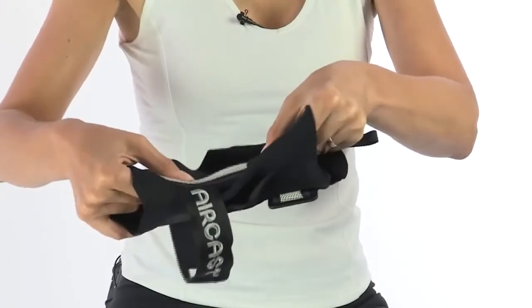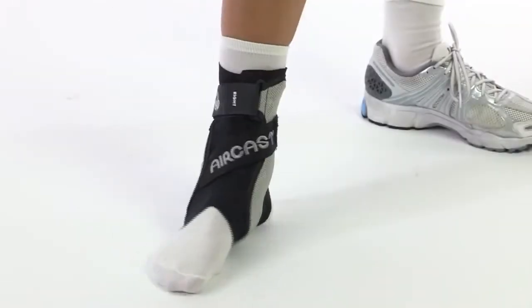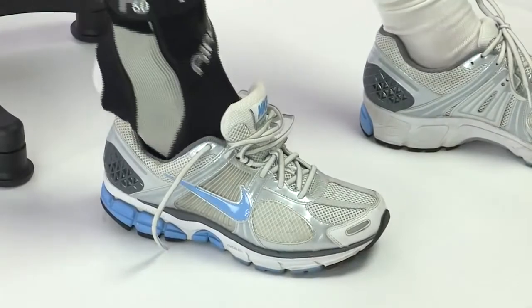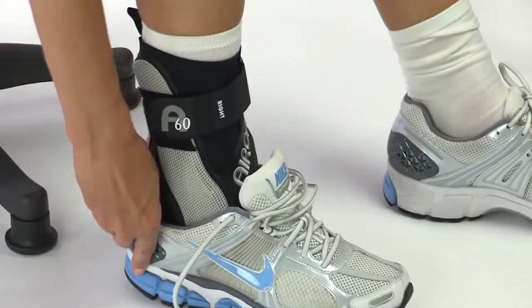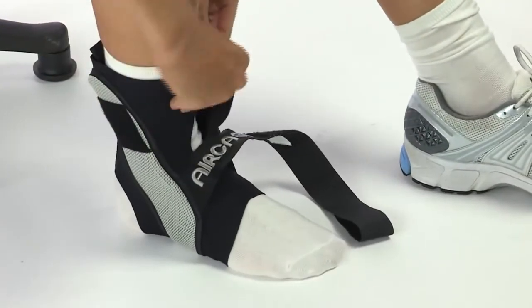Created with the athlete in mind, the Aircast A60 Ankle Brace has a lightweight, molded 60-degree stabilizer that guards against rollovers and helps prevent sprains. The A60 stabilizes both sides of the ankle. It's anatomically designed and streamlined to fit easily in athletic shoes without being bulky. The lightweight, breathable fabric makes the A60 cool and comfortable to wear.